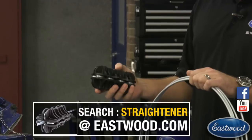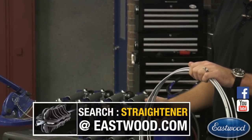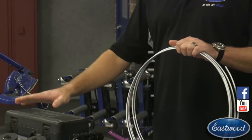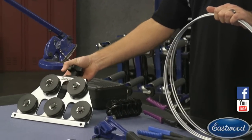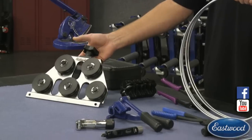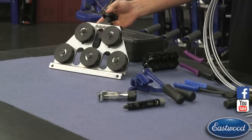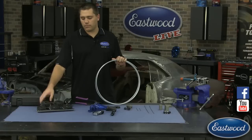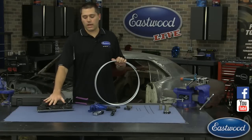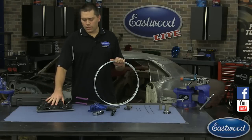Even HVAC guys like using them because they're convenient, they're small, you can keep them on the truck and straighten out even your larger lines. The other option if you do a lot of this is a multiple-size adjustable one. This one can do from 3/16ths up to half inch. It can either be vise-mounted or you can bolt it to your bench with the two holes in the bottom. It's a great option if you do a lot of different sizes and want to change on the fly.